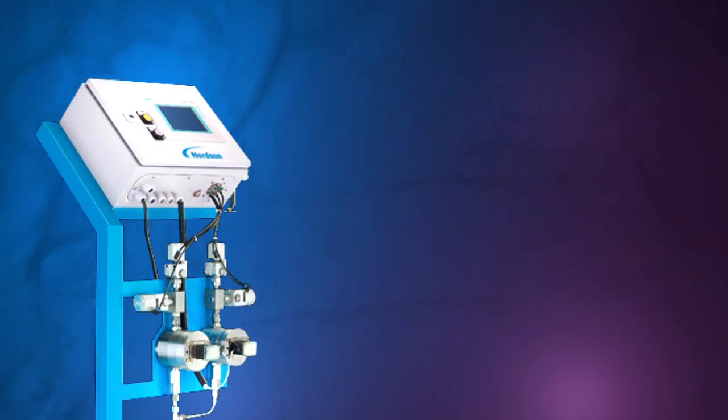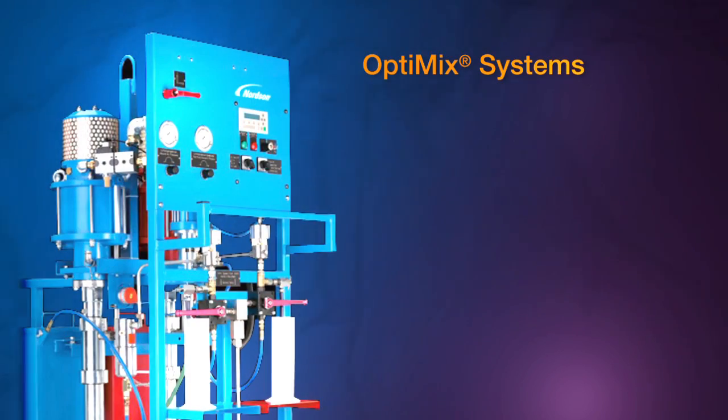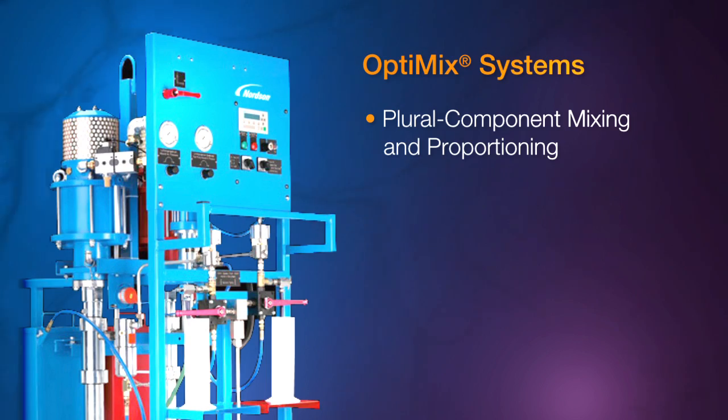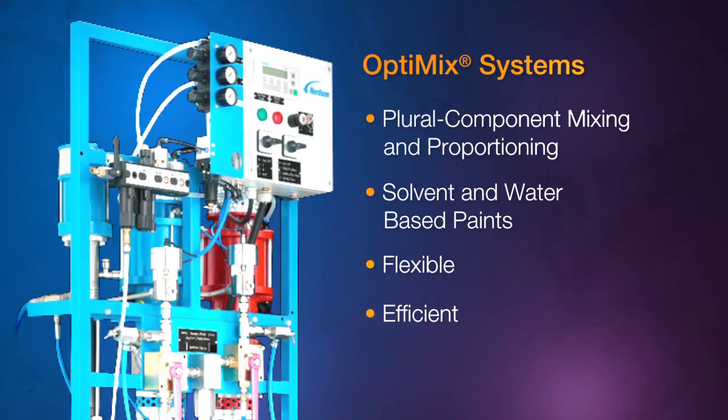Finally, we are also introducing Plural Component Spraying technology through the new Optimix systems. These high performance Plural Component Mixing and Proportioning units process both solvent and water-based paints and are designed for flexibility, efficiency, and high quality paint coverage.